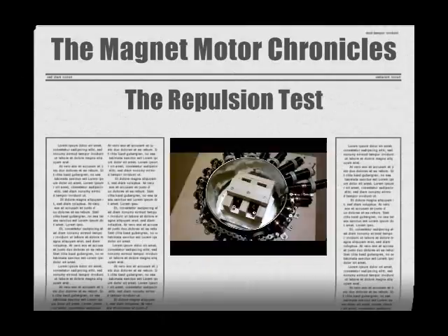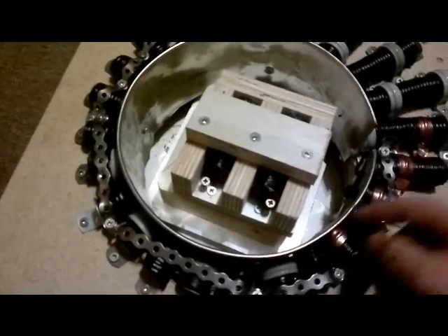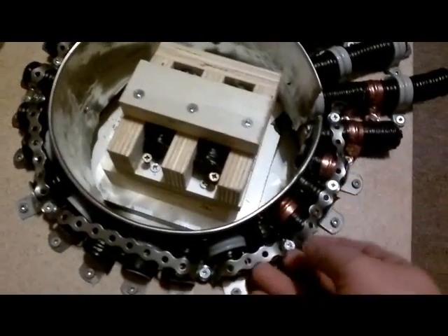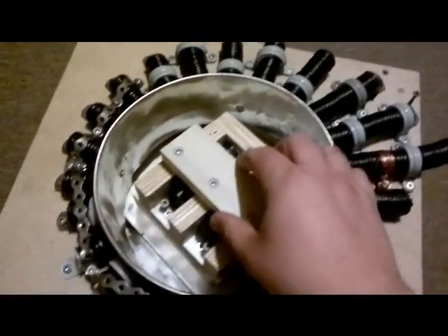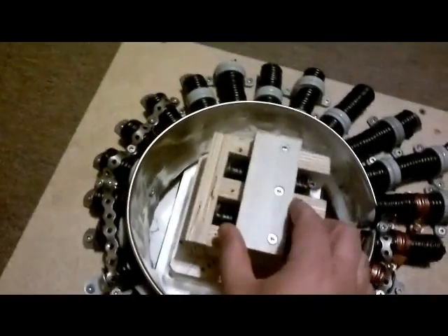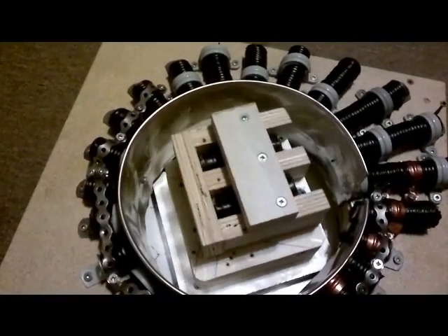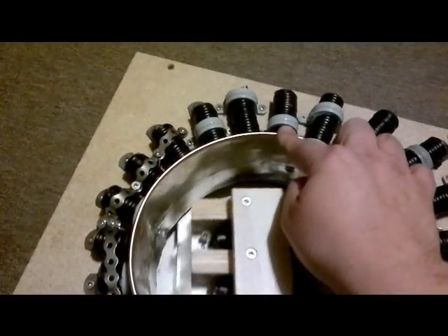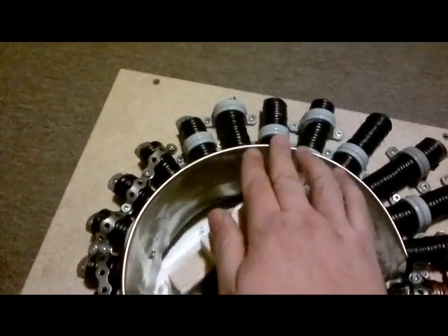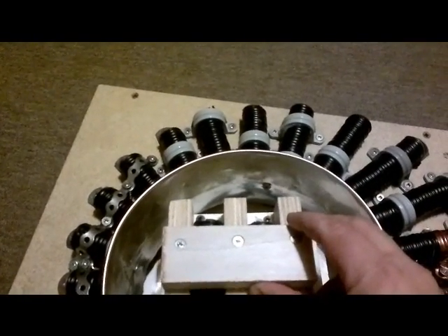I've got this setup all configured in repulsion mode now. I've strapped down all the magnets and made a couple little changes — added a few more magnets here just so I could strap them down, because they were too small to strap down before. It's all repel mode now. The idea is to go from the strongest magnet here and see how far we can go around before it stops. Just like in traction mode, where the strongest point was the total of all these and all of those added up to the middle point right here — same thing in repulsion mode.